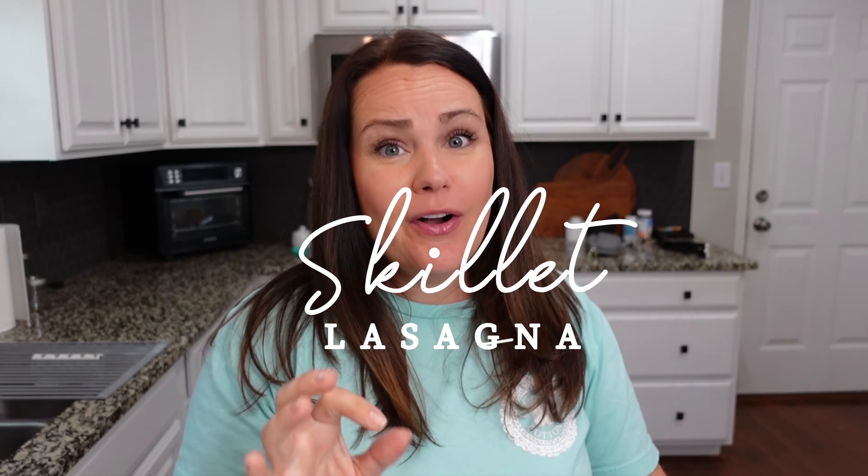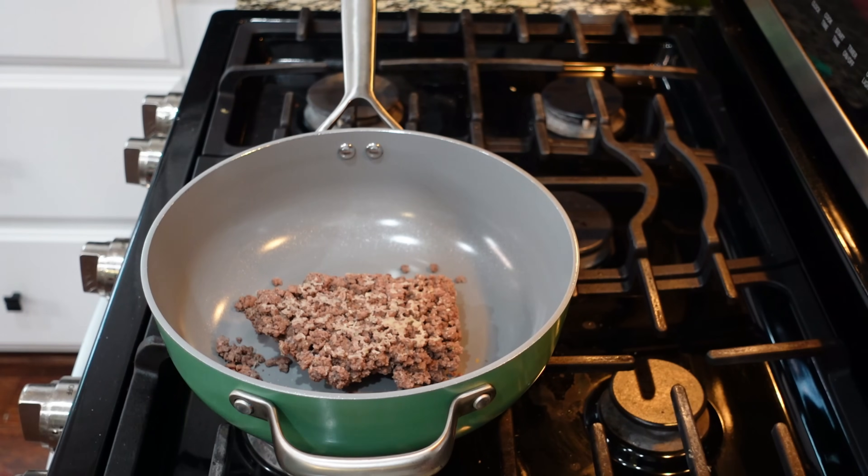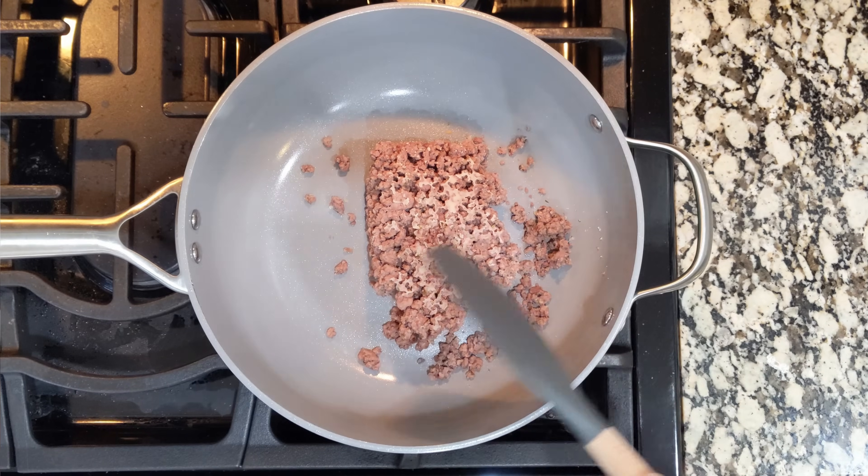We are making a one pot skillet lasagna. It's got some really good ingredients in it. I love pasta — now obviously if you're not a pasta fan this one might not be for you, but I think it's delicious and it's pretty much all done on the stovetop. I actually already have cooked ground beef from the other day, so we get to just use that. This is going to come together so fast.